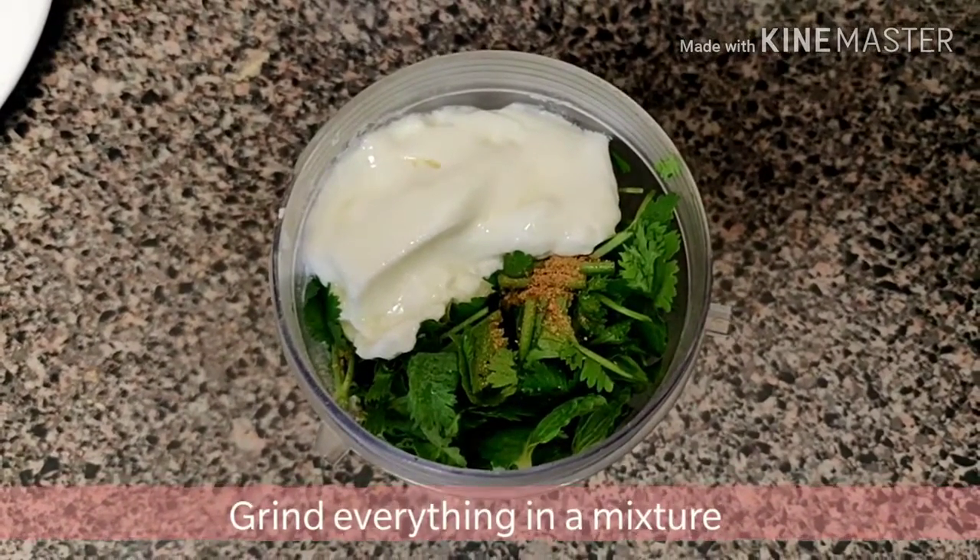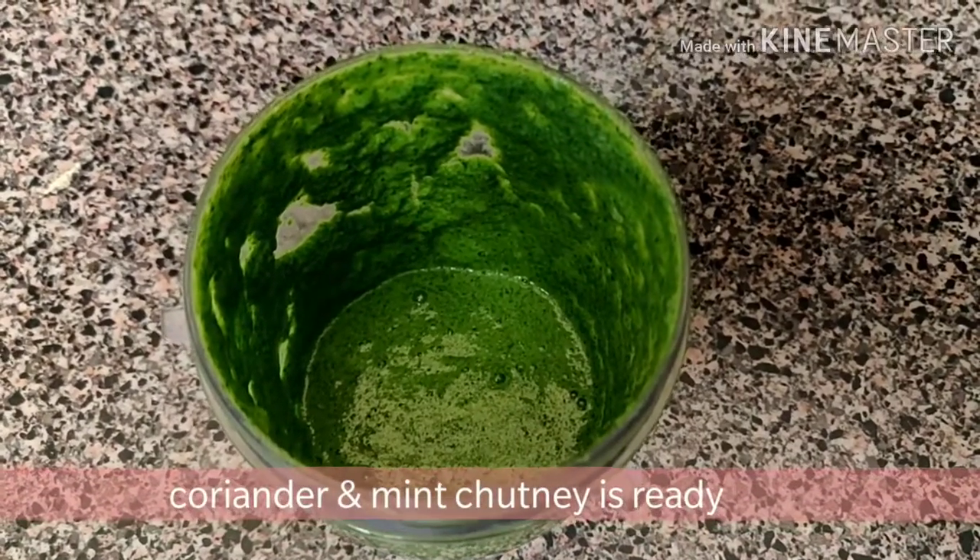Grind everything in a mixture. So now our coriander and mint chutney is ready.